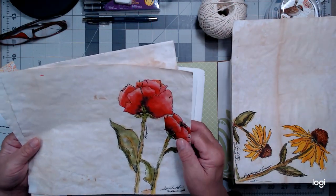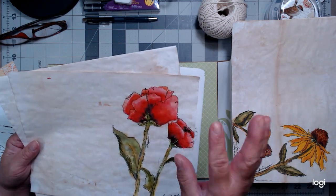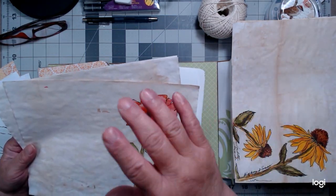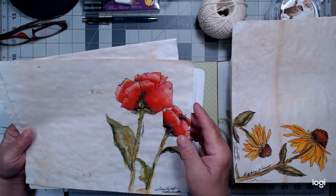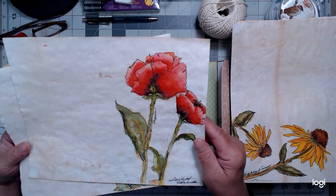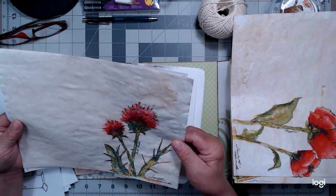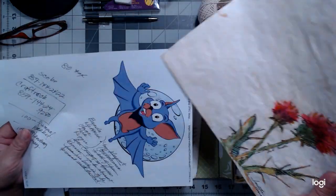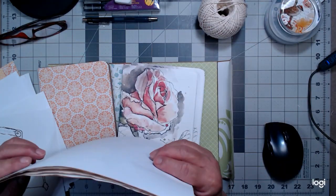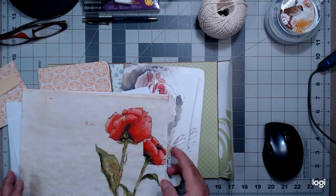Daisies are my favorite flowers — the long-stemmed wild daisies that when the wind blows start bobbing their heads and swaying back and forth. They just look like they're having a party and dancing. Then poppies, and this is a bull thistle. Oh, and that's my grandbaby's little printout that I ended up writing on because she's no longer here — she lives in Kentucky.